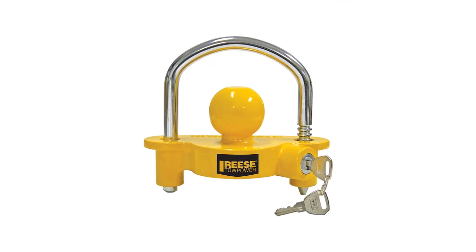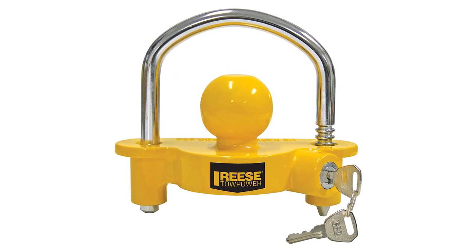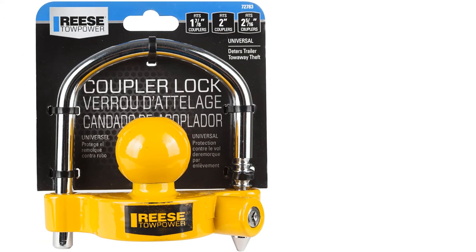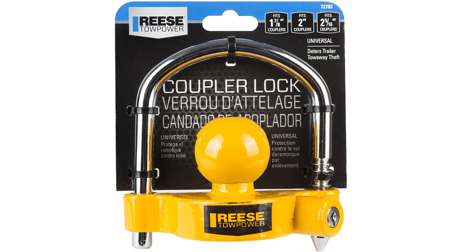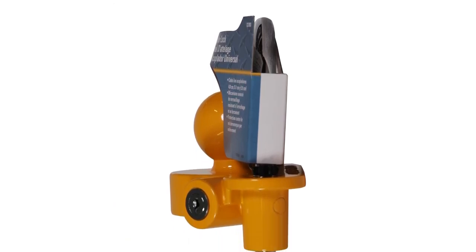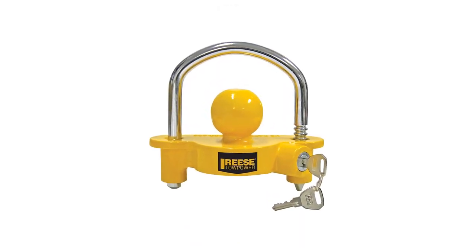The Reese 72783 universal trailer hitch lock has a strong aluminum body that connects to a lock bar made of heavy-duty steel, giving it all the durability you might need. This ratchet-based design gives it 11 separate locking positions and it can fit a range of different coupler sizes, making it useful for a variety of trailer types. To prevent theft, it is designed to resist most forms of lock picking as well as physical attacks such as prying, and can only be opened with one of the two included keys.